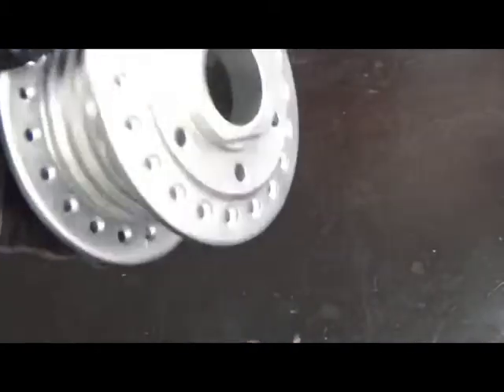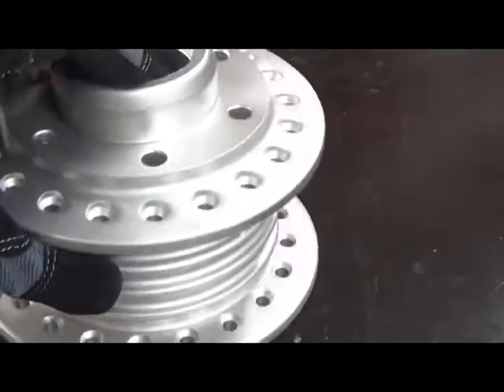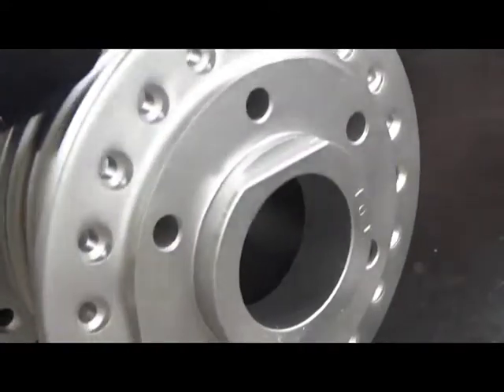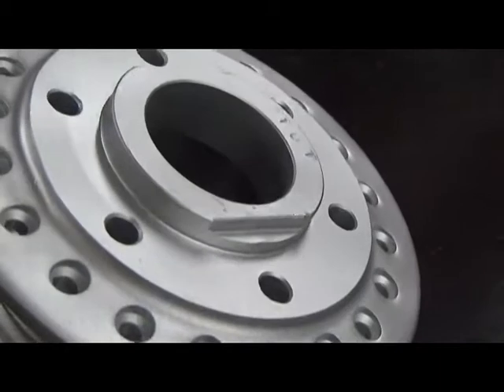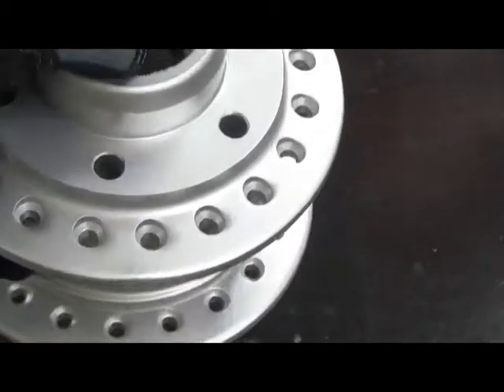So here we've finished vapor blasting the piece — the hub for the vintage motorcycle. You can just see the level of detail you can get with this process. All of the little holes for the spokes are clean, and the area for your new bearings is clean and ready for reassembly.